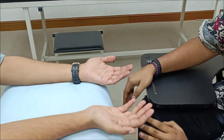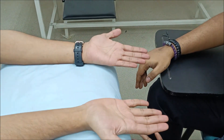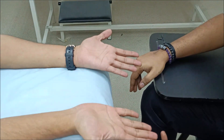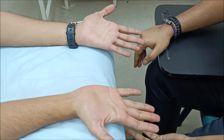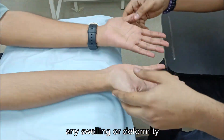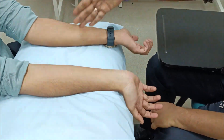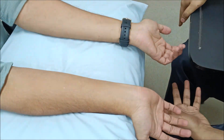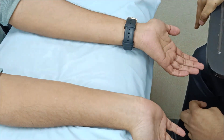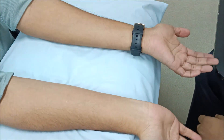Then look at the wrist for any possible lesion that can cause injury to the ulnar nerve — for example, any lipoma, ganglion cyst, or fracture deformity like a dinner fork deformity in Colles' fracture. Then go to the forearm and inspect the ulnar border for wasting. Wasting of the extensor carpi ulnaris and flexor carpi ulnaris can cause wasting or guttering of the ulnar border of the forearm.